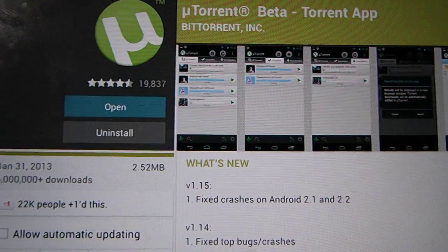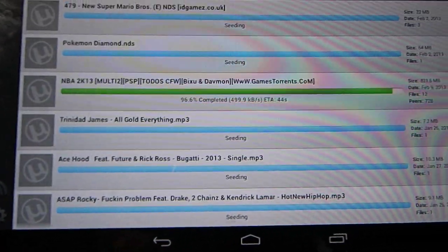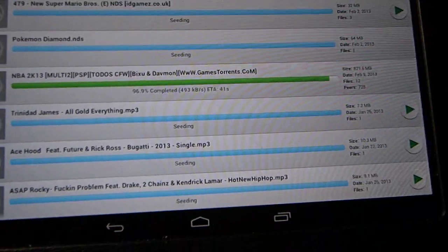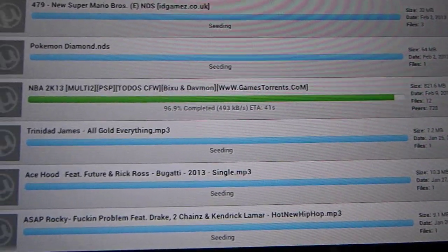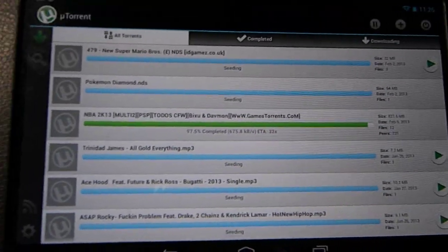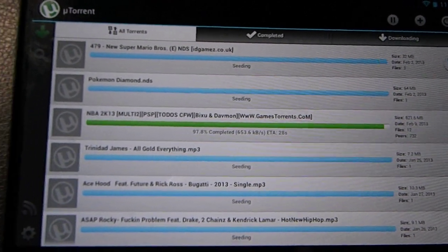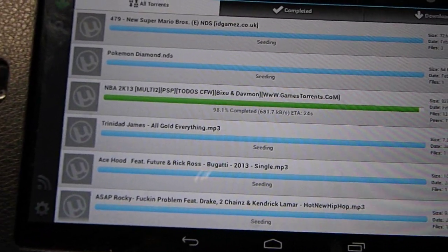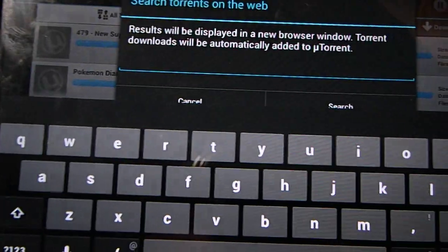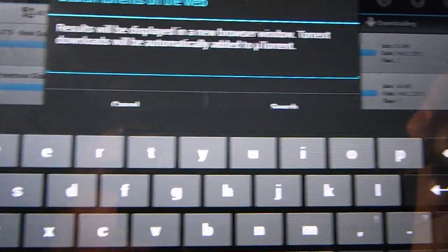This is what it should look like when you get it. It shouldn't look exactly like this since I've been downloading things on it, so that's why it looks like this — but for you it'll look the same but with no downloads. What you want to do is go to the search button and search any DS game you want.